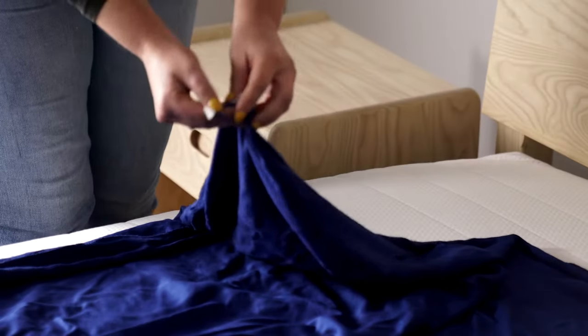How to secure the Okosa silk quilt inside the bamboo quilt cover. First, turn your quilt inside out and locate the handy ties at each corner.